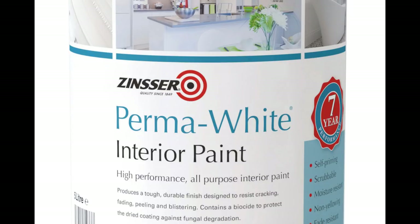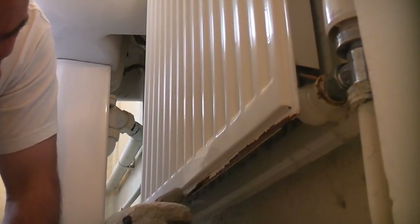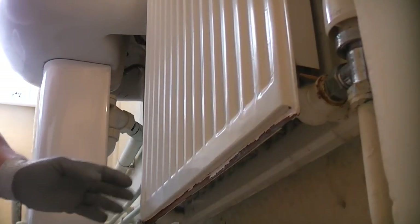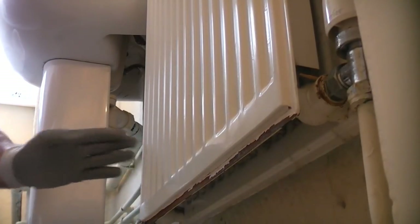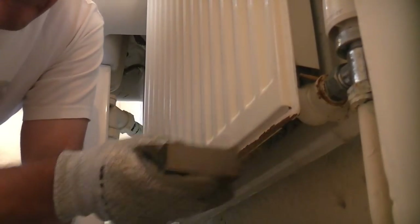The Zinser Permawhite used in this video is at least 4 years old but has been stored in a dry location away from frost. To start with you need to ensure that the radiator is clean and ready to be painted. It's a good idea to switch off the central heating and ensure that the radiator is at room temperature when it's going to be painted.